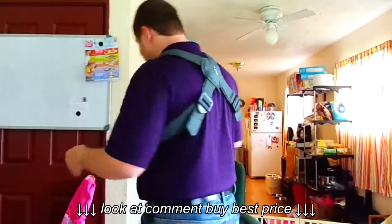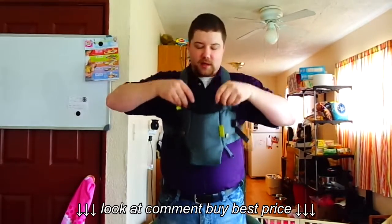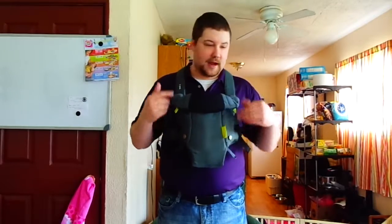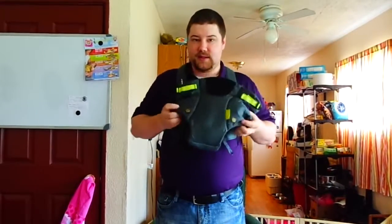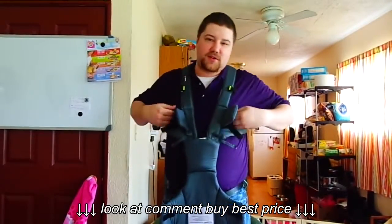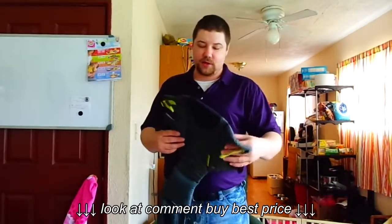I'll go ahead and take it off and show you how I put it on and basically how it goes together. This part here can flip down if you have a smaller child, or flip up if they're a little bigger. You can rear face and forward face with this as well — meaning you can have your baby facing you and you can have your baby facing outward. The general price for this is about $25, coming from the manufacturer's site at Infantino.com. It may vary depending on where you're at.